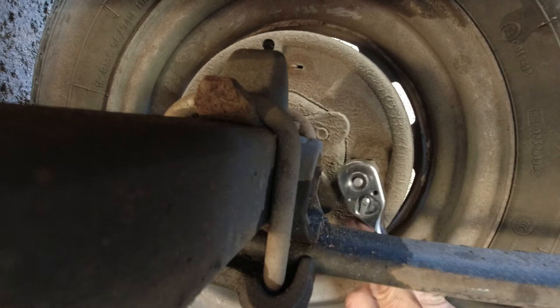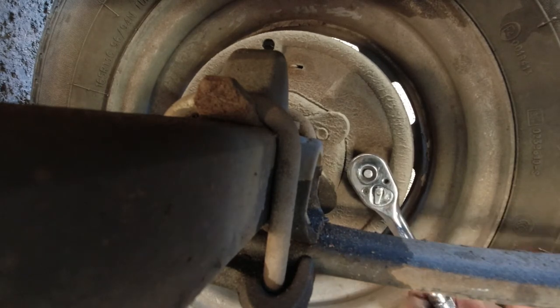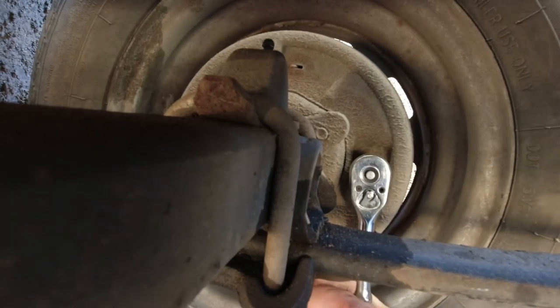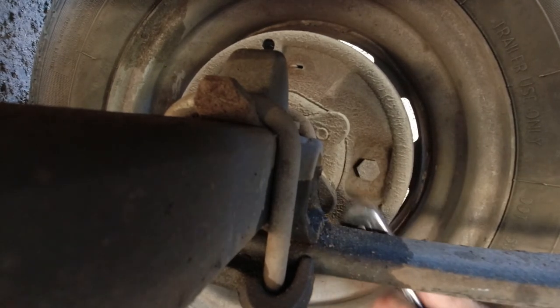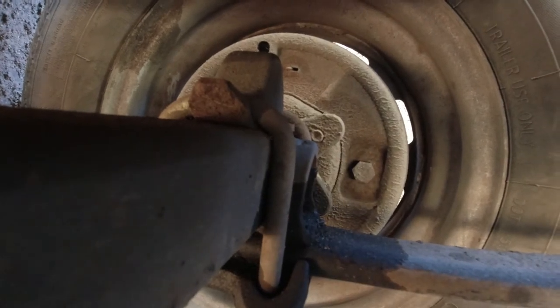My left shoulder isn't very strong because I've managed to dislocate it about seven times now, so it's not a great deal of strength at my left shoulder. It says the brakes firmly applied, take the back and can't push it with your hands. Right, that's that bit done. Let's go and read the next bit.